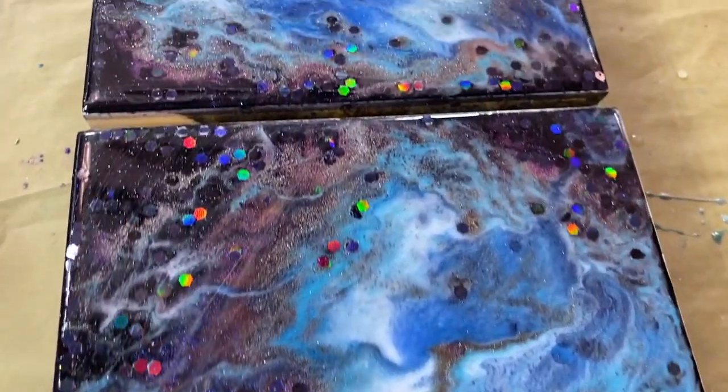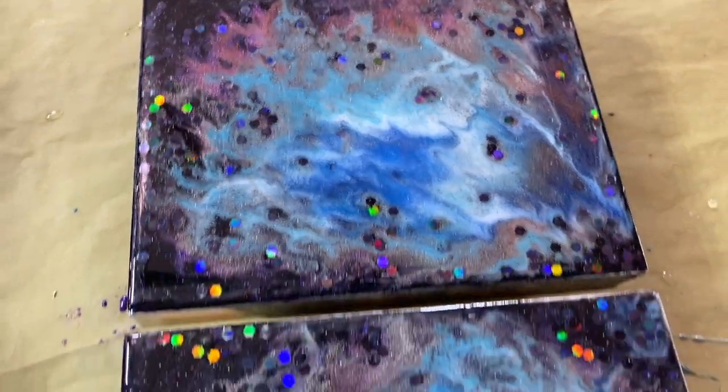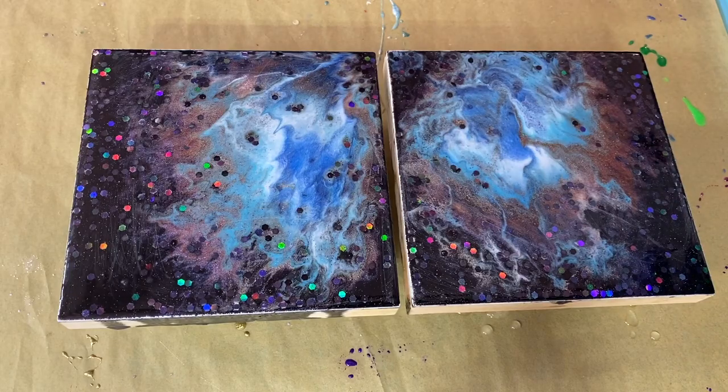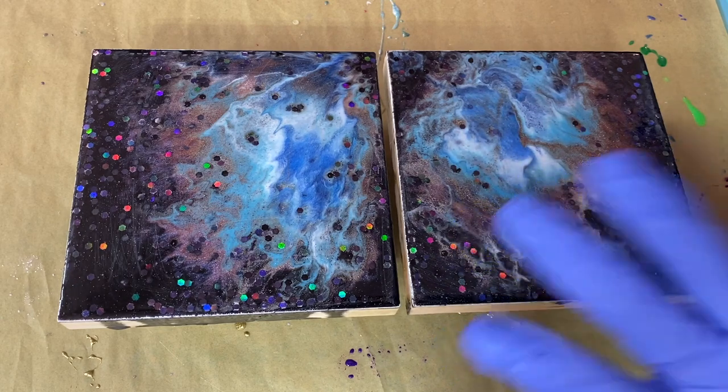All right, it's smashy smashy time, part two. These guys need another coat. Howdy, howdy, y'all. This is Claire Lawrence, and we're going to do a second coat on these smash paintings.